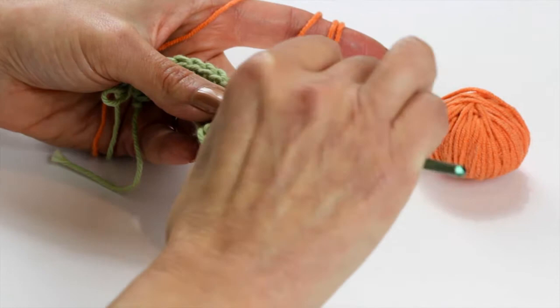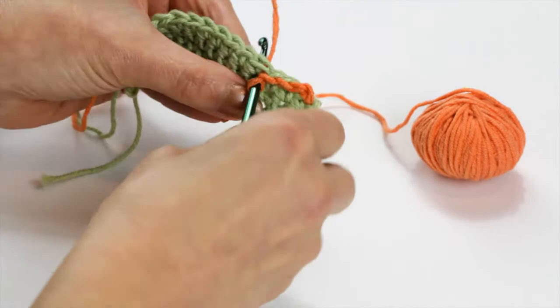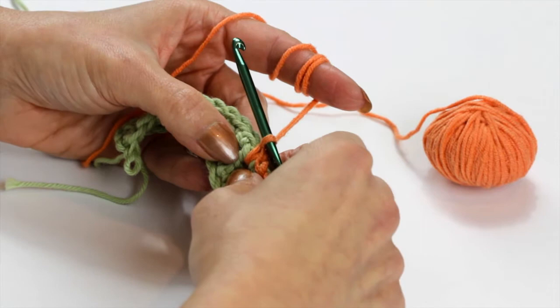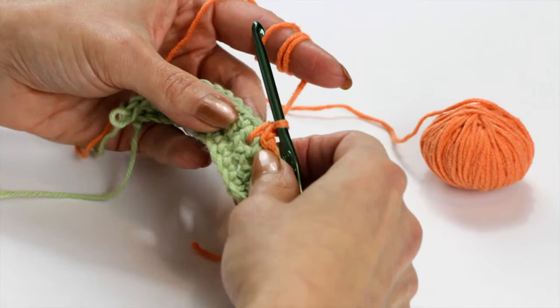I'm going to insert my hook into the bottom of the row below, pull up a loop, and then finish it off. I've basically done a single crochet stitch but down below the row that I had previously done.